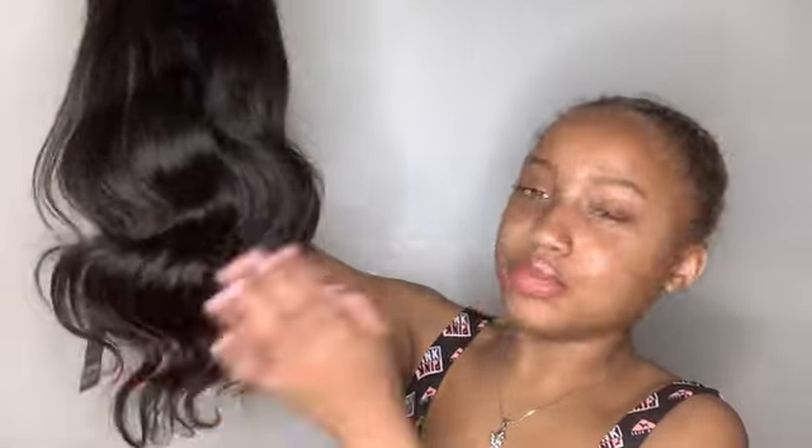Y'all see that? All you gotta do is comb your fingers through it — you don't gotta do nothing else but comb your fingers through it. I'll probably curl it more because I like how it's curled on the bottom, but I want it to be curly all over. I should curl it more. There's a little piece of edges right here.